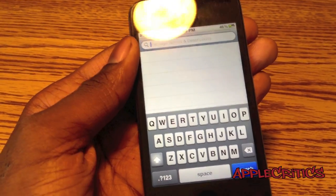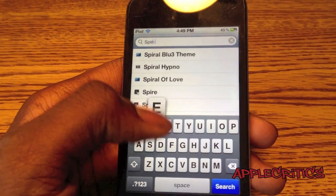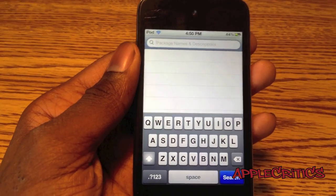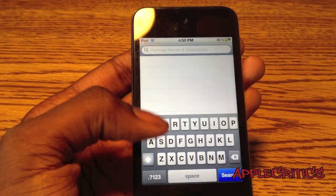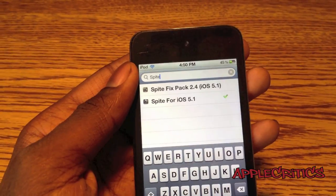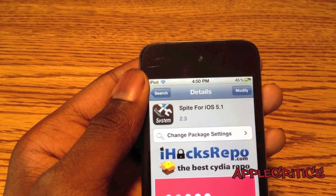Then you're going to search for Spire. Now once you search for Spire, what you're going to do is simply hit Confirm and Install. Now if you're on 5.1 and you want to get Siri, what you'll do is search for Spite. That will be from the Cydia source that you just added, and then you're going to simply hit Confirm and Install.